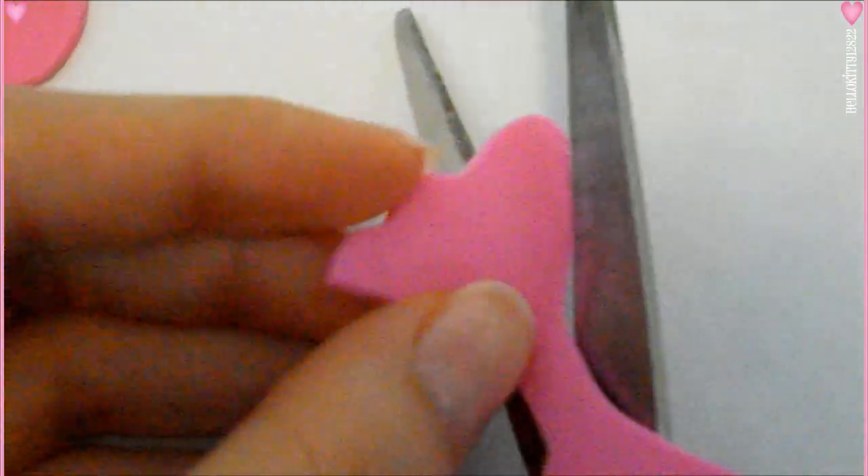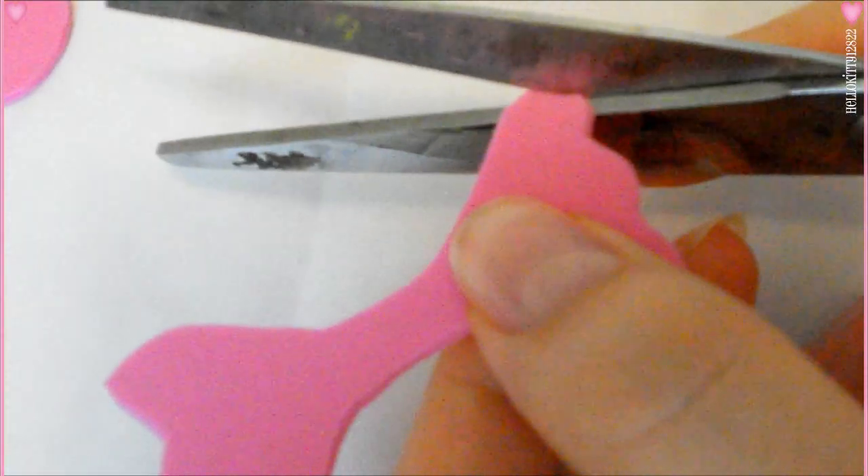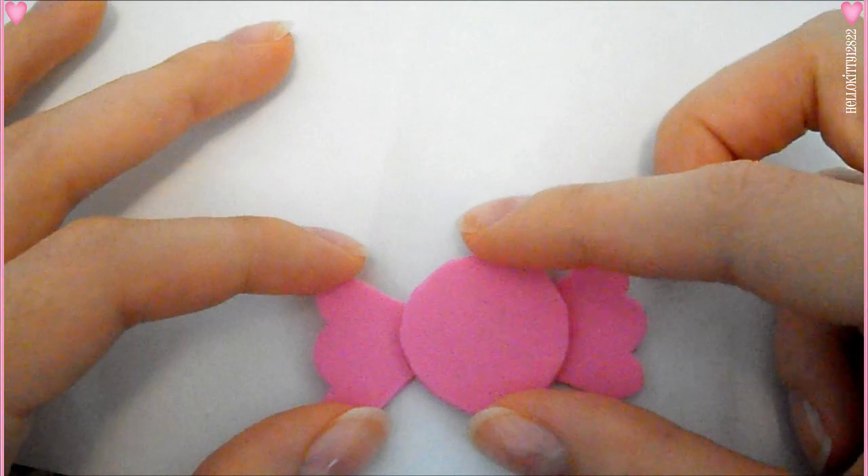After I cut it, I just placed my circle to measure and trimmed a little bit more to get the shape and size that I want, just to make sure it all looks well proportioned.